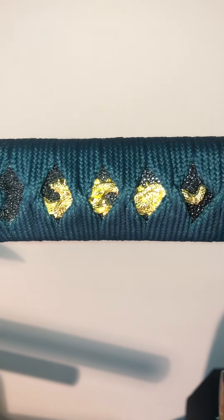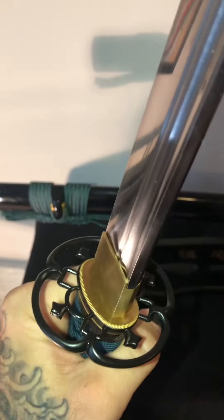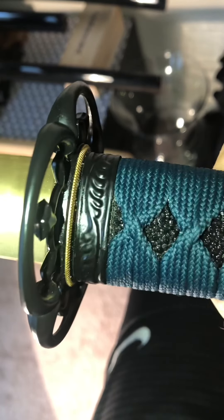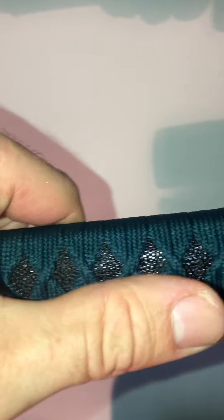Here's a better look at the sword. It has a double bo-hi. I believe the menuki on these are dragons. There's the habaki, the tsuba. The fuchi and the kashira have this leaf theme, which to me doesn't really look the greatest. But the diamonds are pretty even and they're very tight — I can't really move them at all.